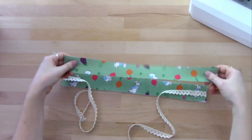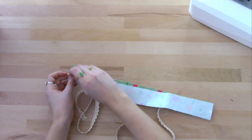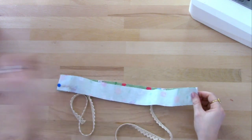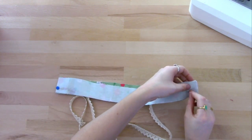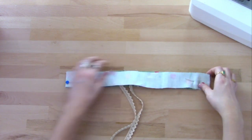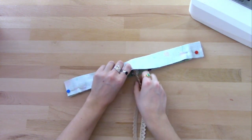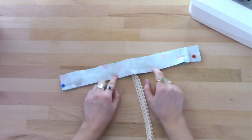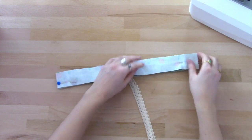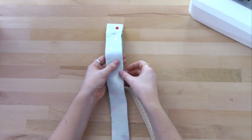Now we're going to take our second strip of fabric and put that right sides together with the first, and I'm just going to pin that in place. To make sure we're not catching our ties when we sew this together, I'm just going to place them towards the centre, coming out of the bottom, because we're going to leave a turning gap here. If these are sticking out the bottom they'll also help us to turn the whole thing out.